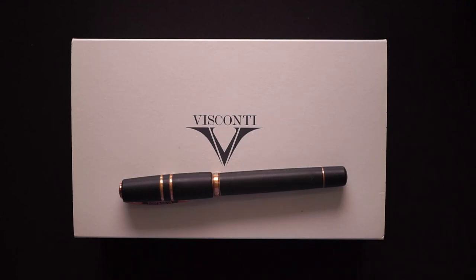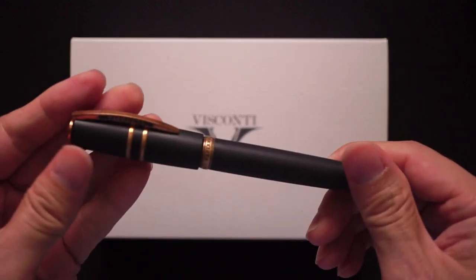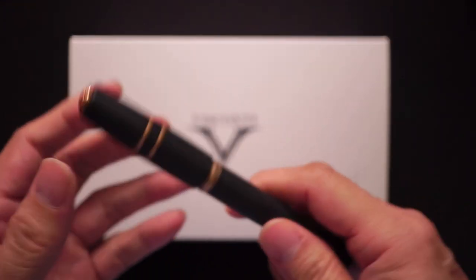Today we're going to be looking at a pen which has been classified as a grail pen for lots of people — that's the Visconti Homo Sapiens Bronze Age Oversized. So this is the pen and we'll talk about that later on.